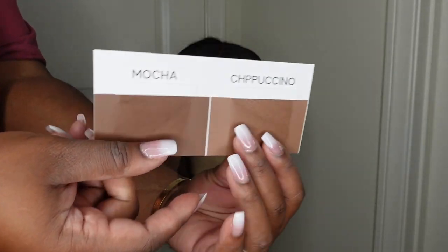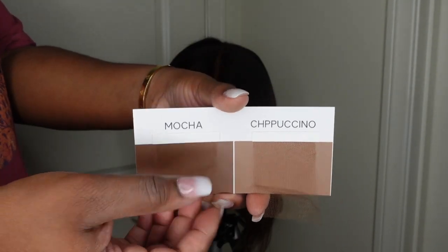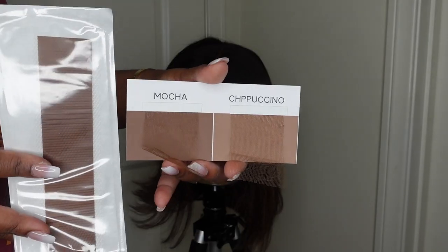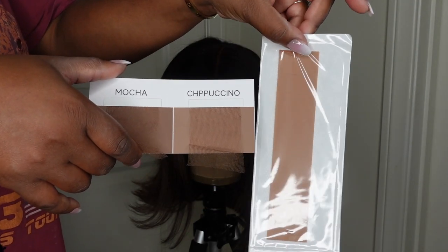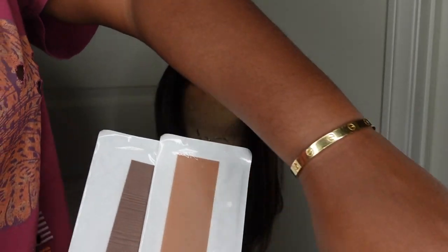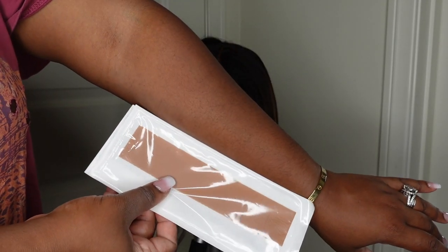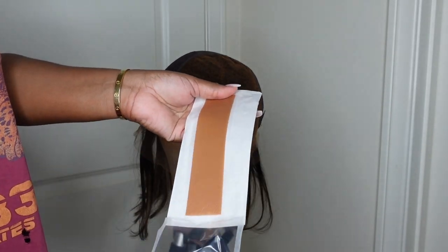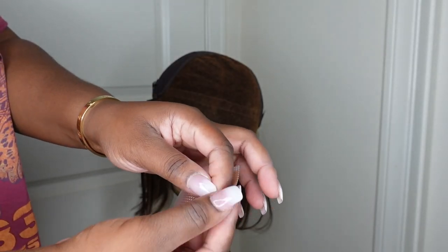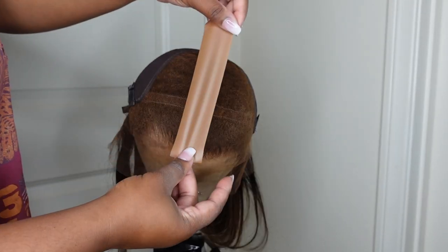Now this is the technology here — this is True Scalp Tape. They gave me mocha and cappuccino, and they are two different tapes that are going to go on the parting line to pretty much make it look perfect. No fake scalp needed — this is all you'll need. It's multi-color HD lace and it's just a new way of making it innovative to customize your wigs and make them perfect. I went with the lighter shade and you literally just peel it off like tape.